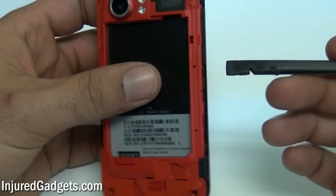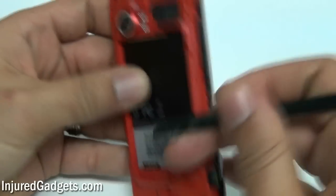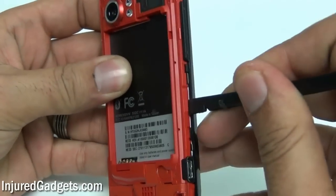Next, using a safe open pry tool or your fingers once again, simply remove the red bezel housing from the back of the phone.